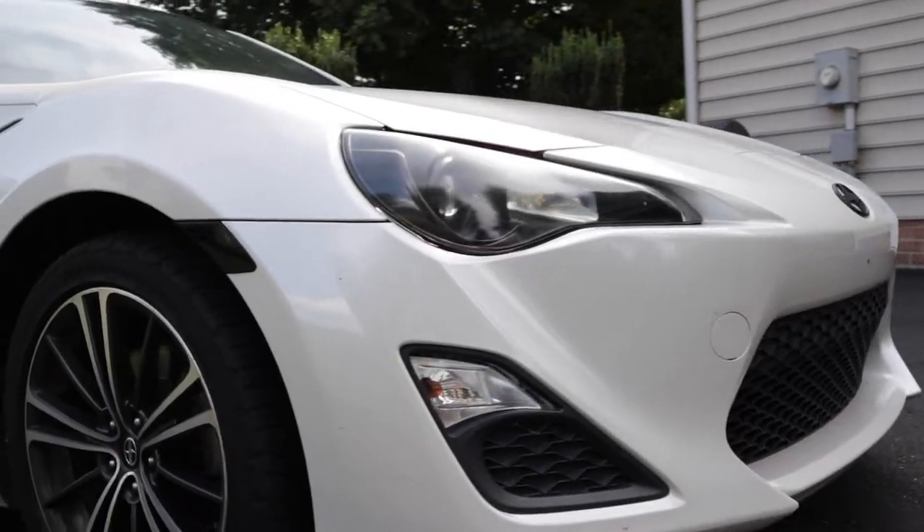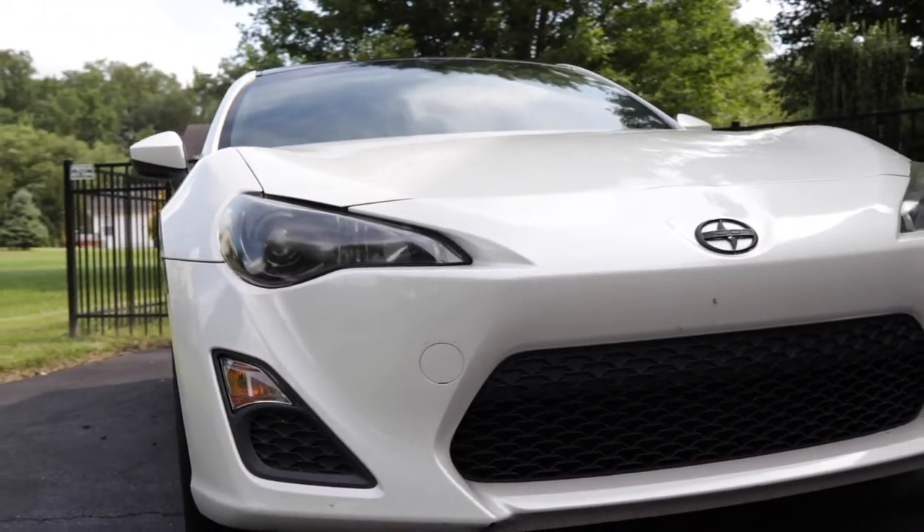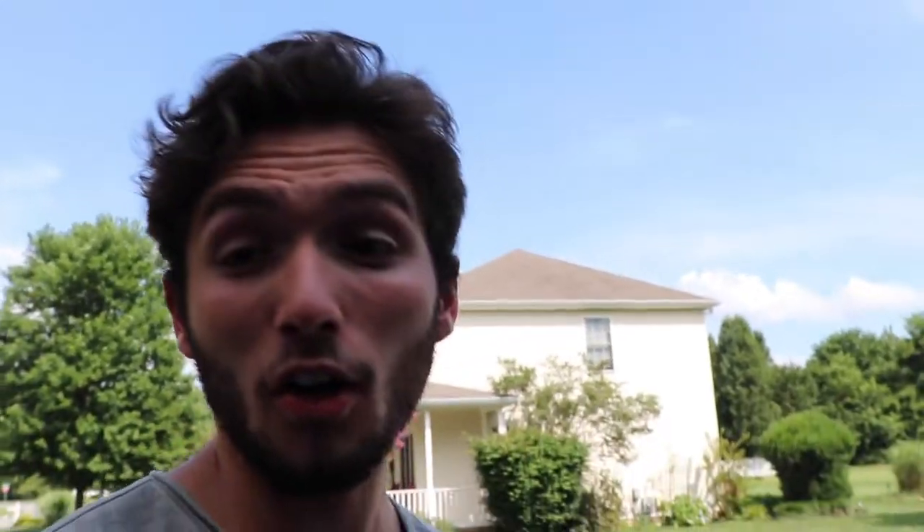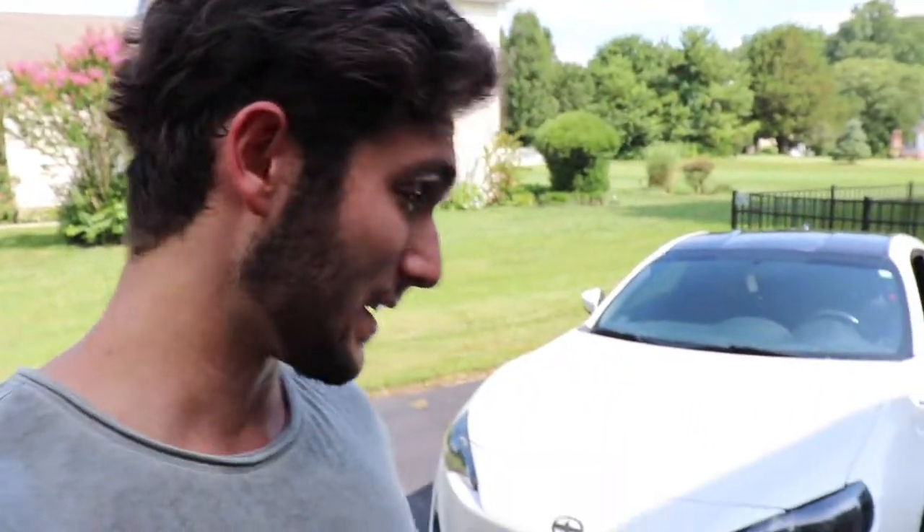For the next mod, to go along with the blacked-out roof and blacked-out side markers, we have the headlight blackout. There are hundreds of videos on YouTube explaining how to do this. I did this about a year ago and it's definitely one of my top mods. The headlights look absolutely fantastic — they don't look stock at all, they look like I bought them. The headlight housing blackout cost roughly about 10 to 15 bucks. All I needed was black spray paint and some clear coat.